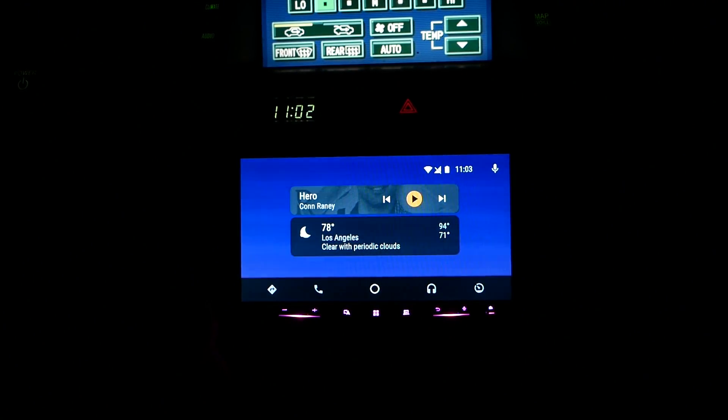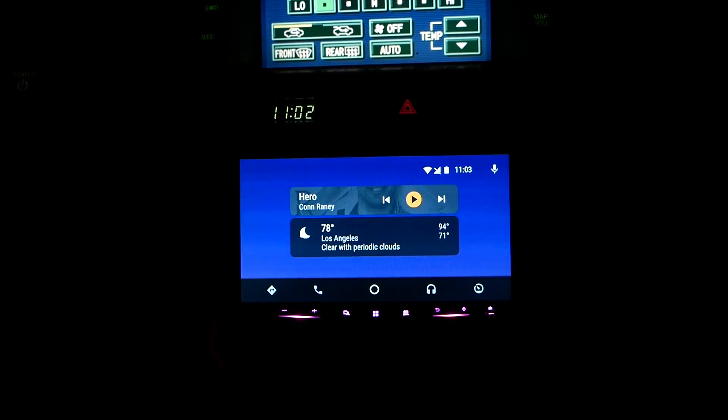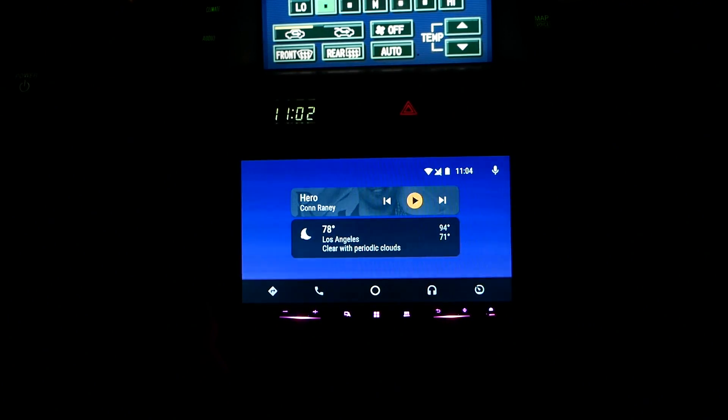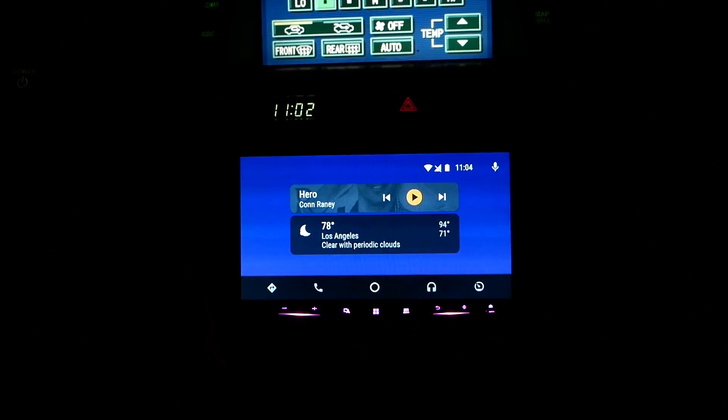Let me know what you guys think in the comment section down below. Do you like the wireless capability much better, and would you like to have this in your car, or do you have something better possibly in your car? Let me know how you drive with your phone in the comment section down below.